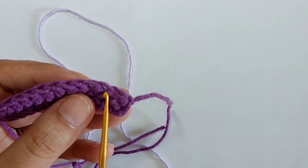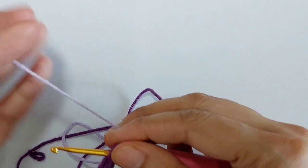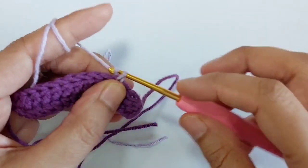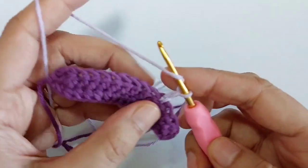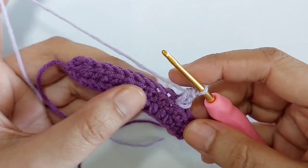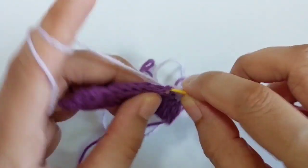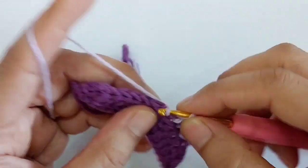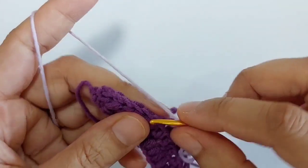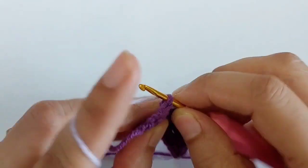Skip the first two stitches and join the yarn into the third stitch. Chain two, make one half double crochet into the same space, then half double crochet in each stitch — one, two, three, four, five, six, seven, eight.